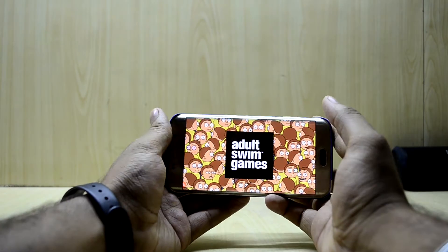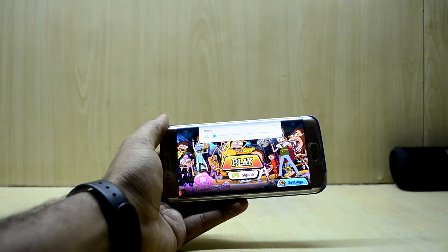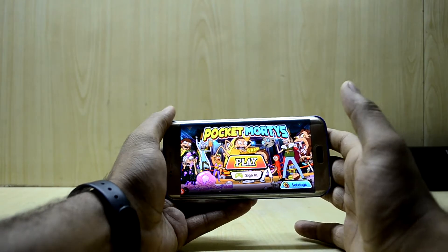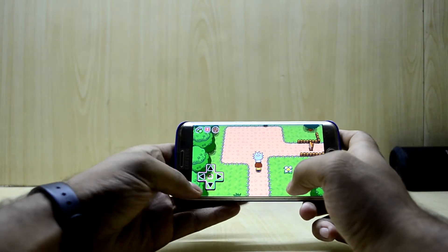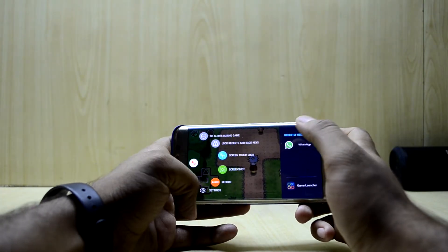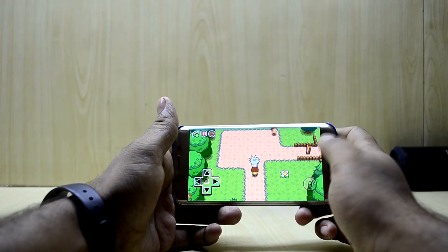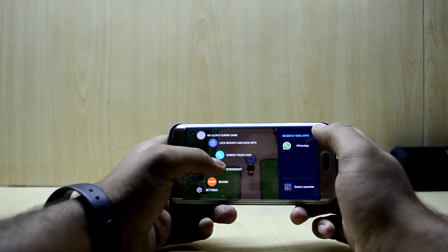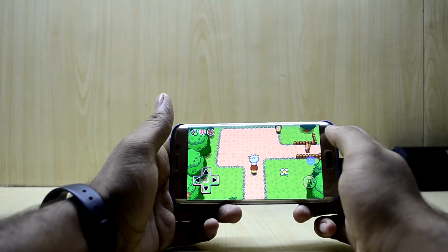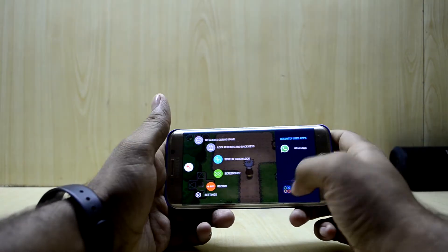I just started playing this really nice game — it's the Rick and Morty game. If you watch that TV series, it's just amazing and really entertaining. You have all the game tools here, and you can lock the back and recent apps key. If I press the back key now it shows that it's locked, which is really great.